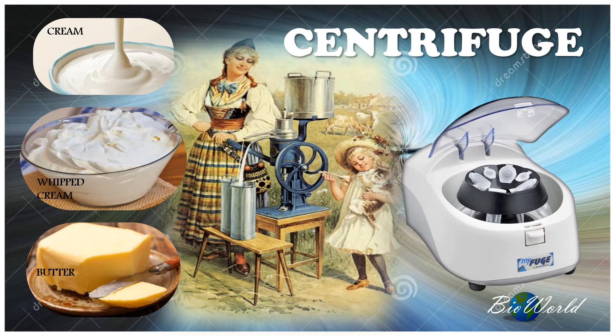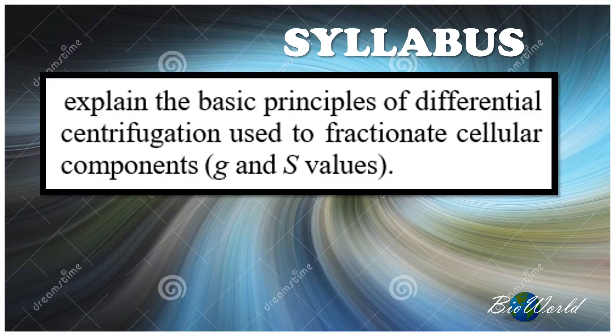Welcome to BioWorld. According to our STPM syllabus, we shall learn about the basic principles of differential centrifugation.